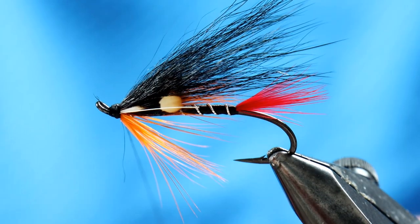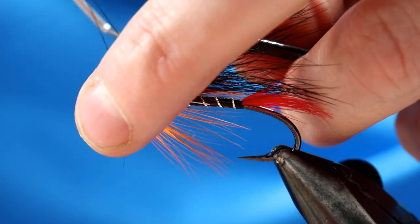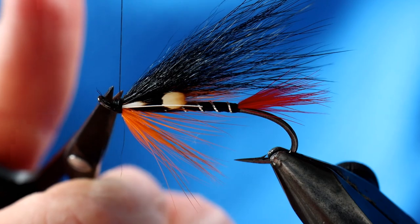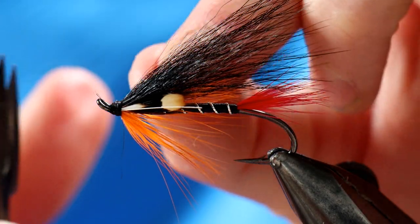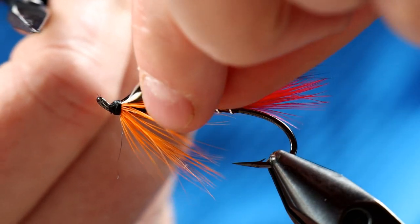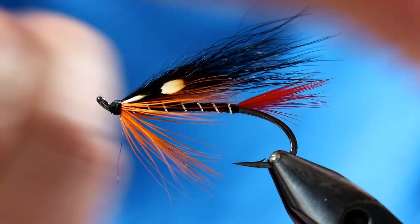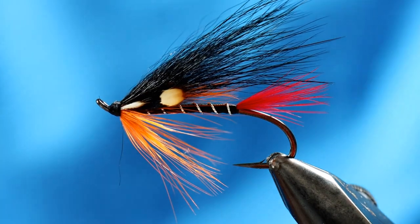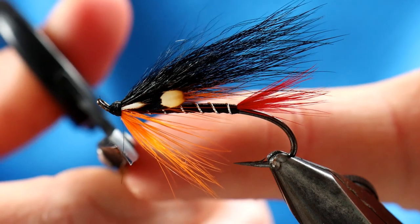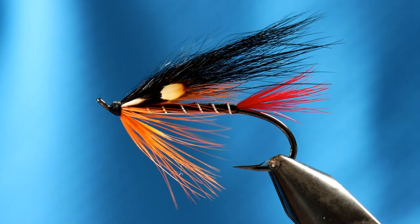That's the fly done — the Dovey Black and Orange. It's probably more accurately the Dovey Black, Red, and Orange with that tail, but you can see why it would be a successful sea trout pattern. It's got a bit of everything: black, obviously a prominent colour for night fishing because of the silhouette aspect, and then a couple of different strike points. That is the Dovey Black and Orange — a pretty simple fly. Many find this to be a very, very effective fly, so definitely one to tie up and give it a swim. I hope if you do, it brings you luck. Tight lines.